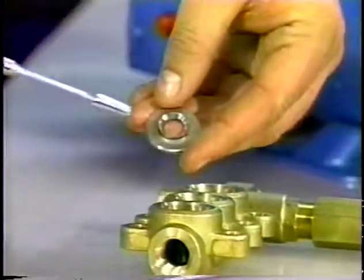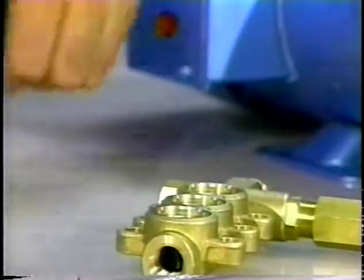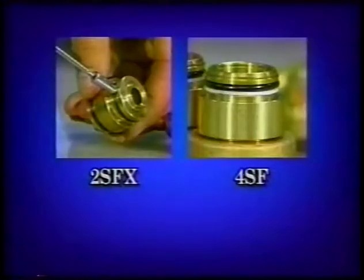Then, examine the valve seat for pitting, grooves, or wear, and replace. Place the valve seat onto the valve also with the concave side down. Note, on the 2SFX models, the seat and discharge valve adapter are one piece, and on the 4SF, the discharge adapter spacer and the male adapter are one piece.